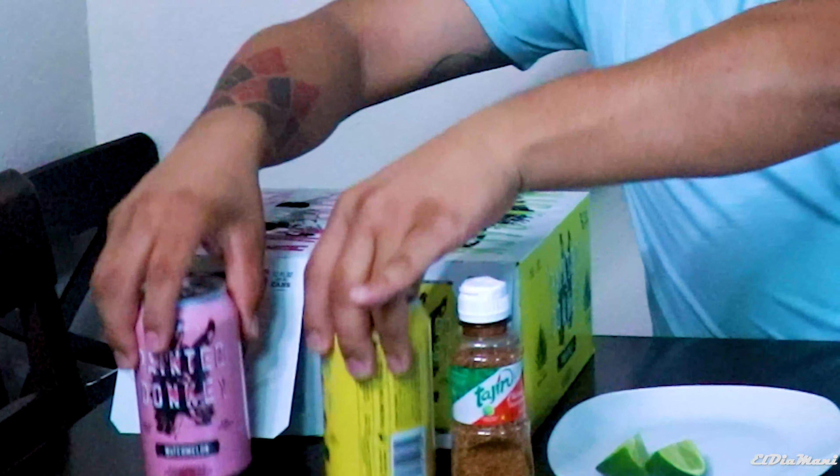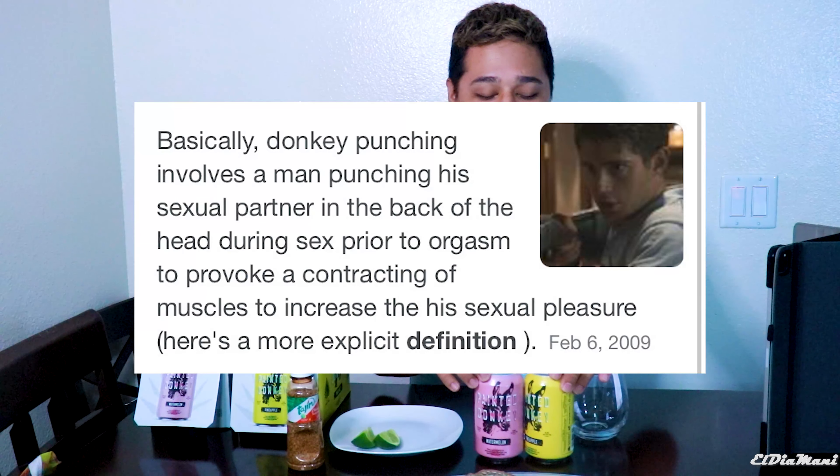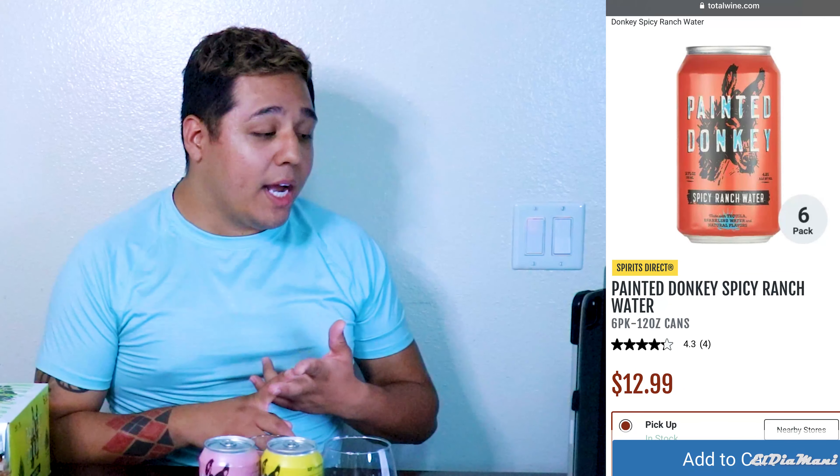As you guys can see, these are the two drinks we're going to be trying out today — the watermelon and the pineapple. I tried looking up the website for Painted Donkey but couldn't find anything. However, I went to totalwine.com, which is where I actually purchased these. It looks like the six-pack is $12.99. They have different flavors — watermelon, spicy ranch water, and ranch water. I don't know what ranch water is.